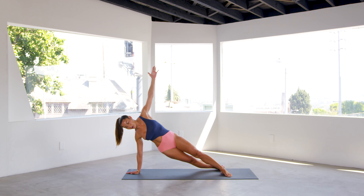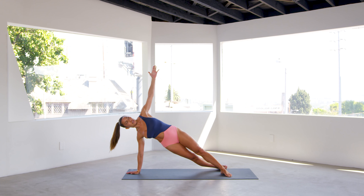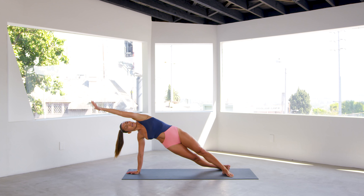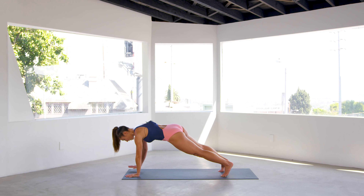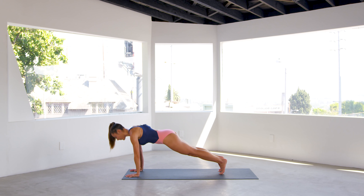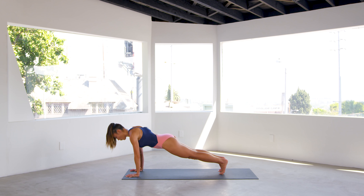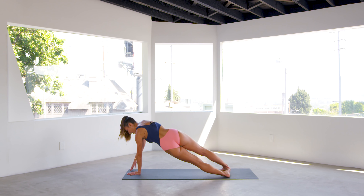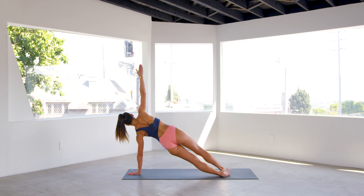Bring your right hand to the inside of your body frame, turn your body around, gently bring the left arm up to the sky. You can stack your feet or bring your top foot in front. Hip dips — let's go for five, watching your shoulder away from the ear, for four — using your obliques to lift — for three, long waist, two, and one. And stretch. Come back to the center. Hold your plank for five seconds, breathe for four, three, two, one.